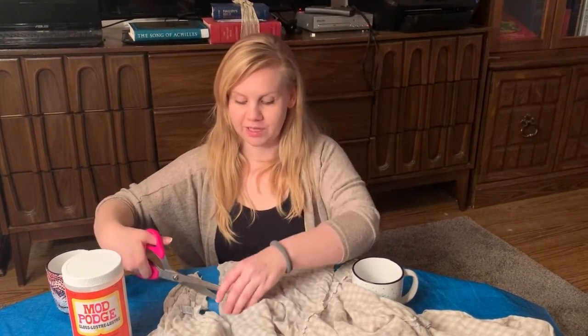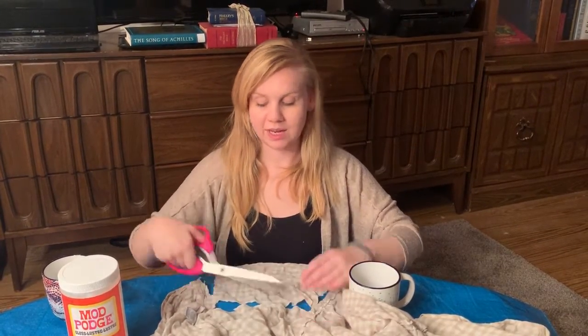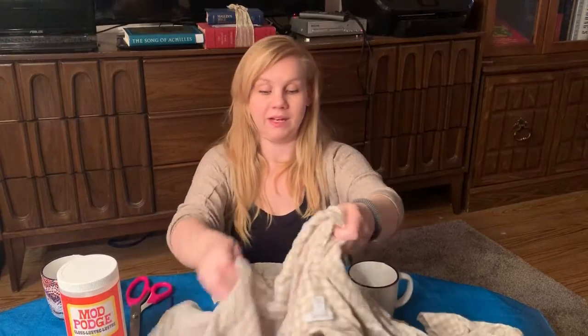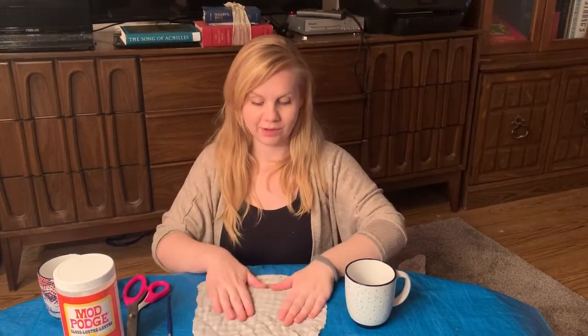As you can see, you can take any type of material. You could even use napkins or coloring pages that your kids have created for you — anything that you want to do that's kind of like a keepsake. And then you always have extra fabric left over that you can use any other time.